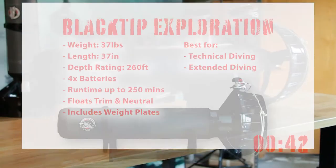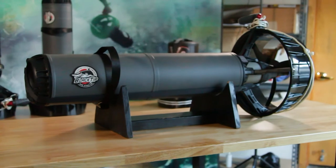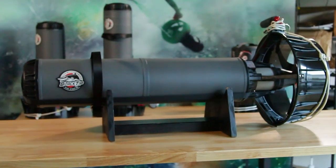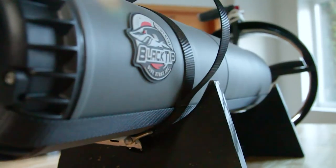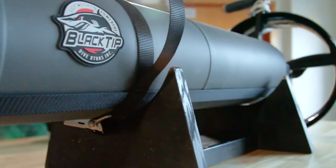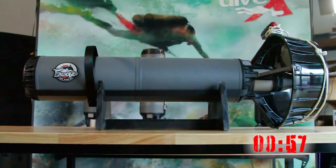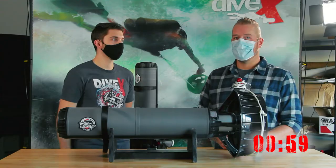Now we've got the Black Tip Exploration. As you can see, it's much longer than either of the other two options. Its major benefit is twice the battery range, along with its trimmability and usefulness as a camera platform. The two additional battery slots let you build up to quite a lot of distance.